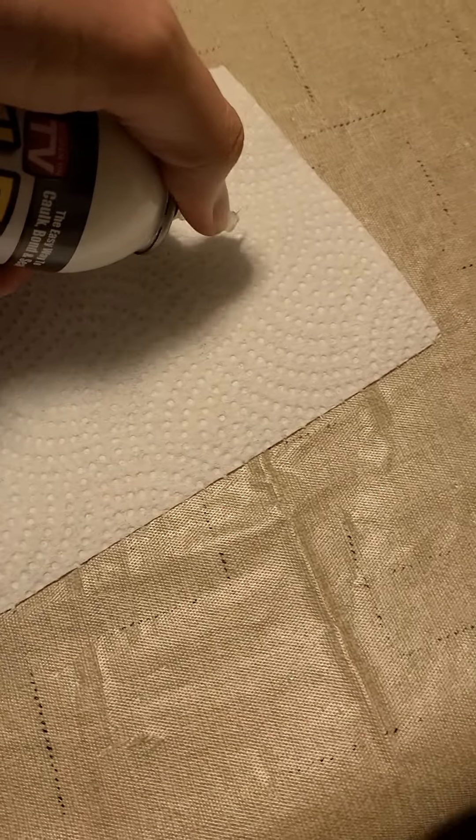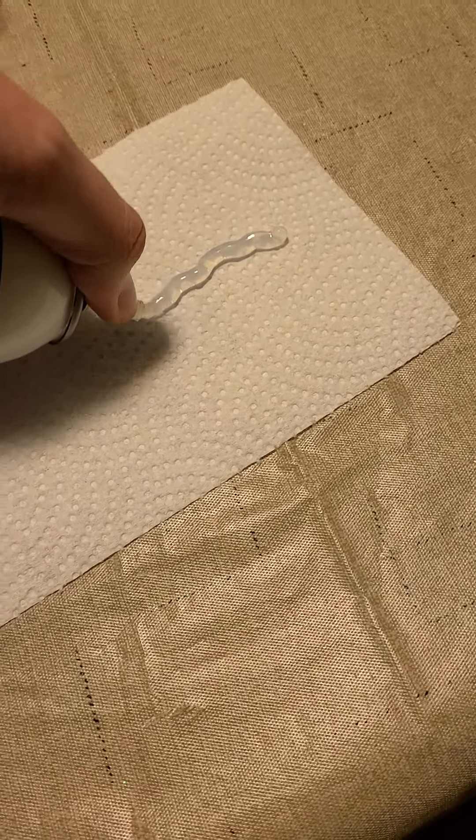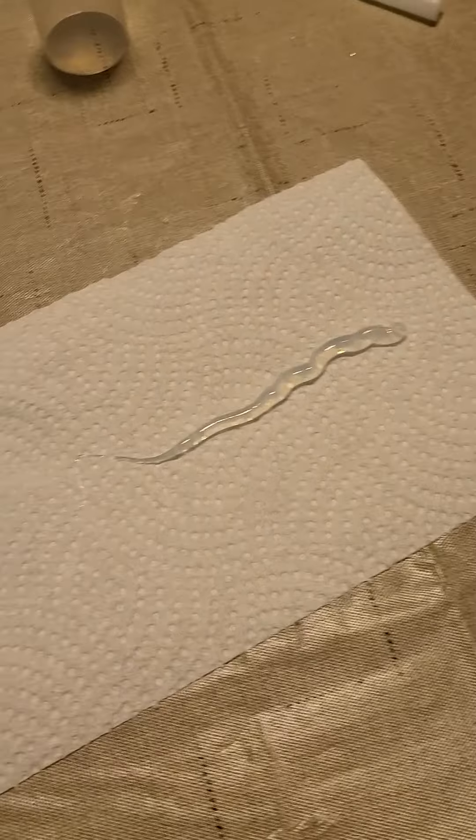I want to show you exactly how precise and great the Flex Shot is. This is the clear one — they've got different colors, but this one really kind of blends in with your environment. Watch this precise line — you can make it as straight or as swirly as you want.